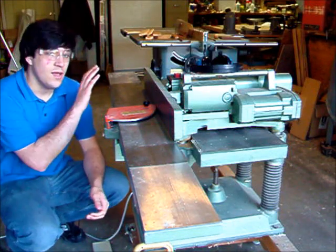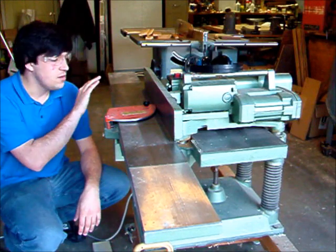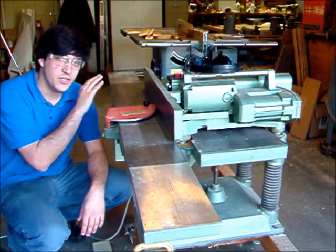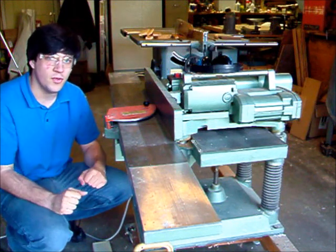Hey, this is Kenneth, and today I'm going to show you how to operate a jointer planer. A jointer planer is actually two separate tools, which are typically combined into one in a multi-unit like this.